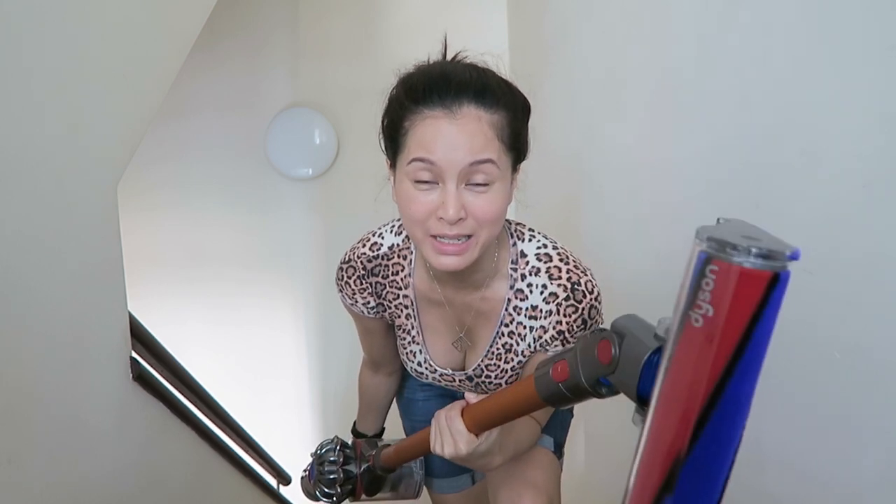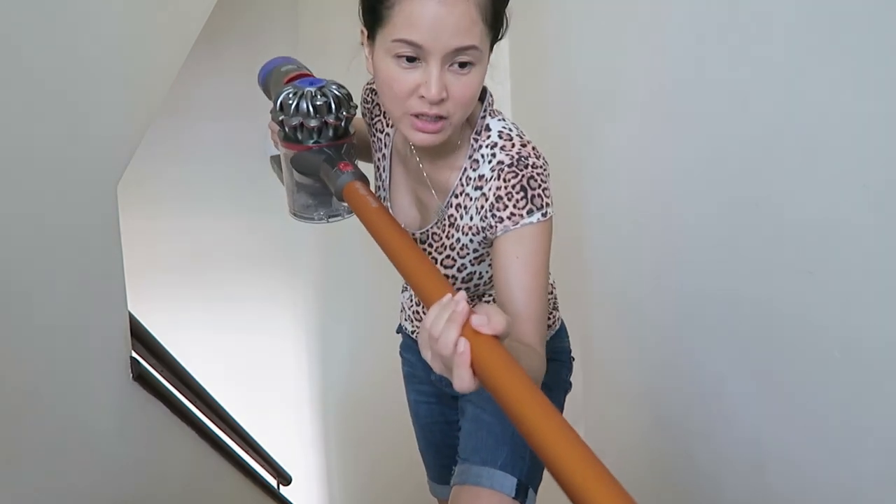I think the best part is also that I can use this on my stairs. I've got three flights of stairs, so instead of lugging around a huge rainbow vacuum, I just have this — and I don't have to use the conventional broom, which gives less satisfying results.